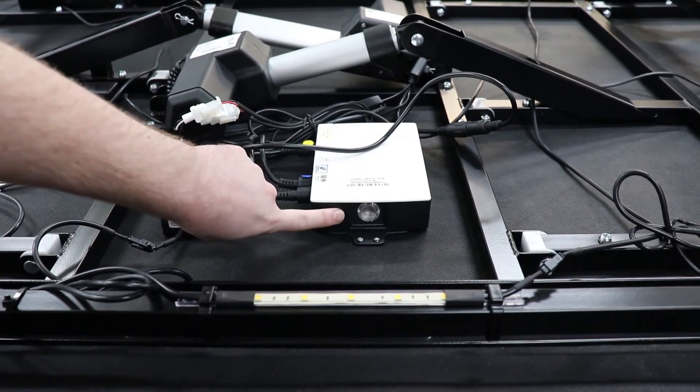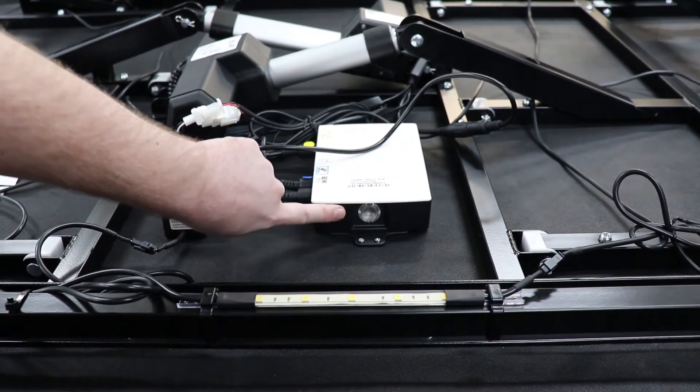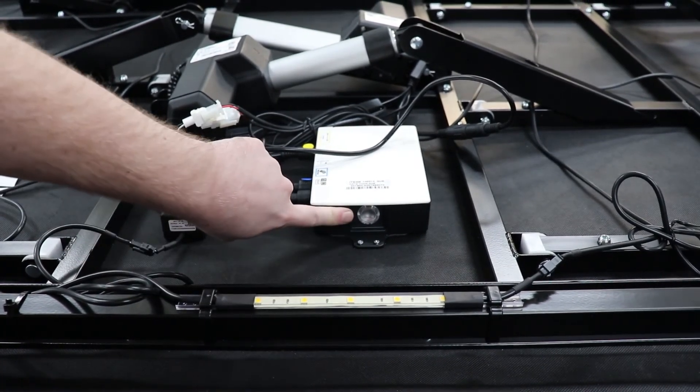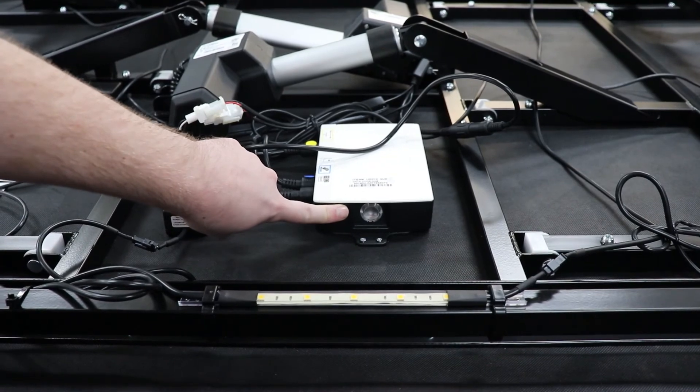Quickly press the pairing button twice. Once you press the button twice, if your LED light and your control box light does not turn on, you may need to replace your control box.